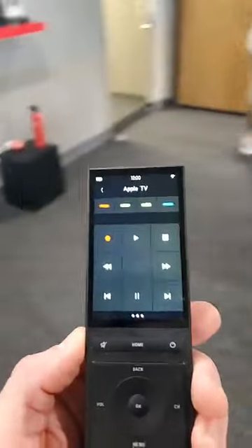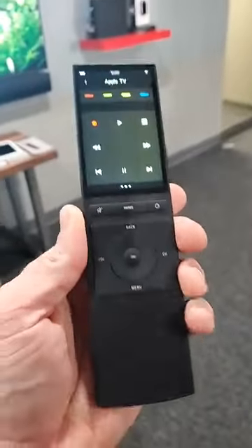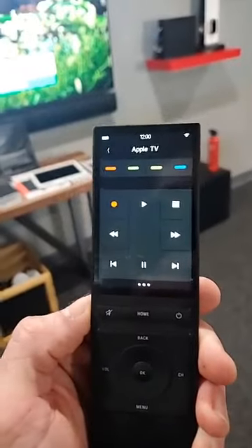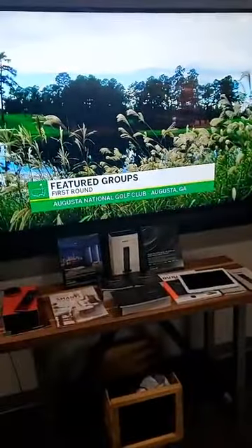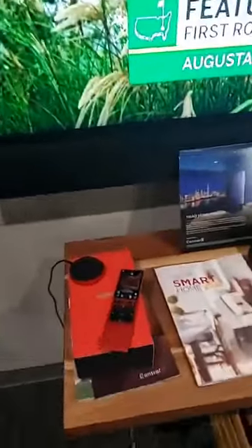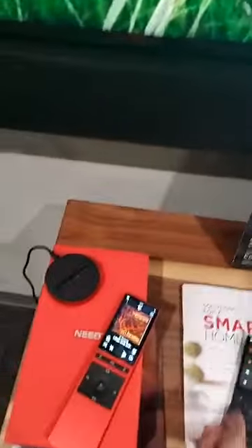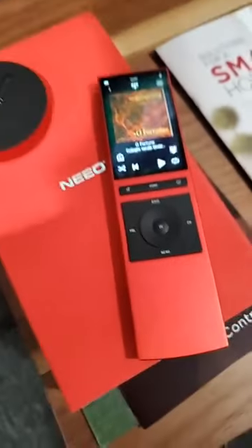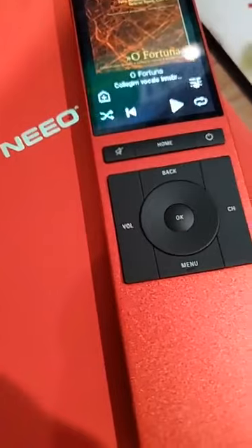The original Neo remote that came out last year is this one right here — it's black, very cool, very nice build quality. Control all of your audio, video, TVs while you're watching the Masters! But what was really cool is that the black was neat, but the red just has a really cool look to it — a nice, deep red.